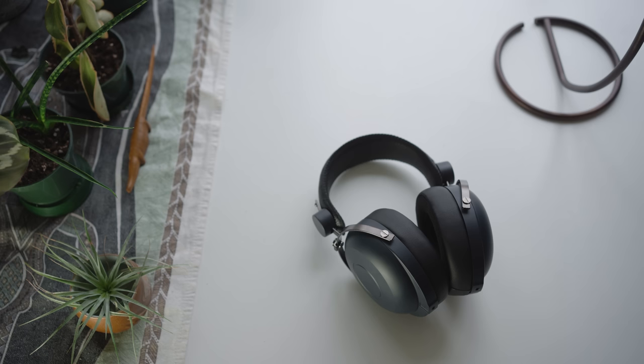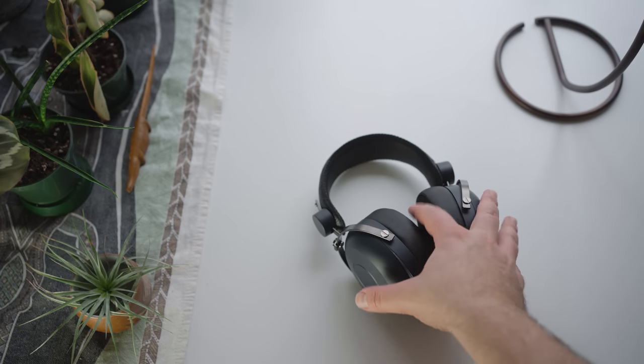Drop collabs are often great value for the community. They've produced a number of awesome headphones like the HEX4, the Sennheiser HD6XX, the Focal Elex, the DCA Aeon X closed, and so I was curious to see how this one was going to turn out.